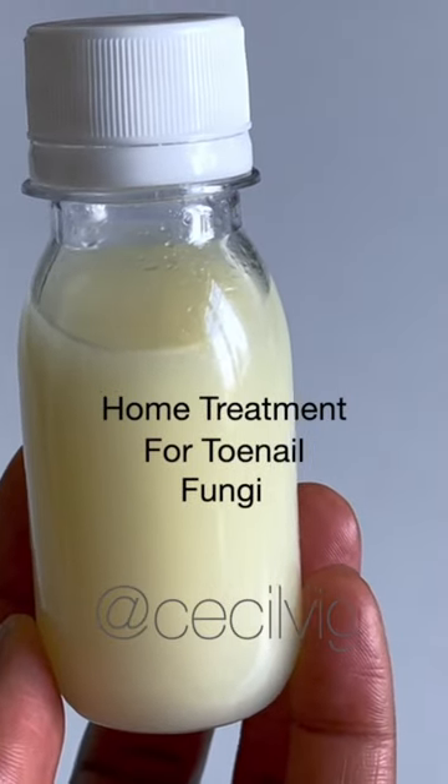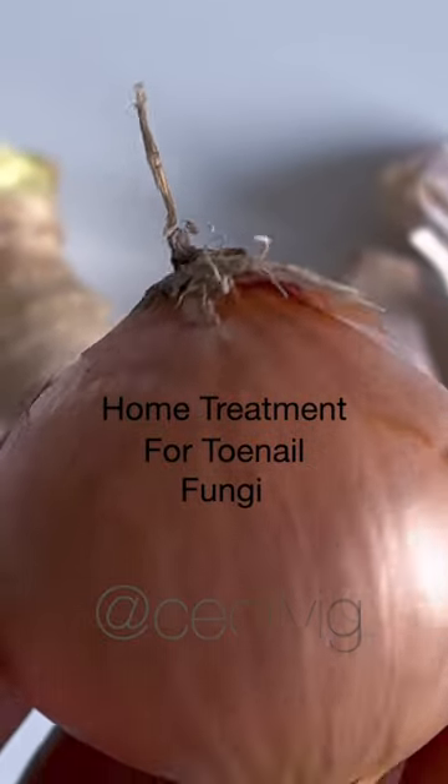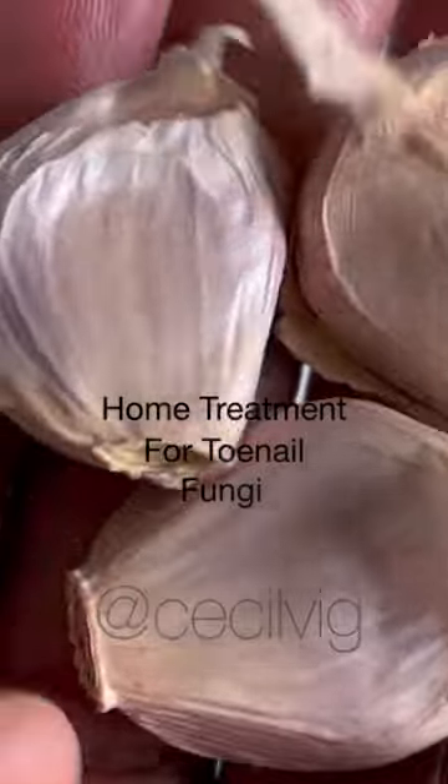How to prepare a home remedy for toenail fungi. We need a medium-sized onion, a finger-sized ginger, and three cloves of garlic.